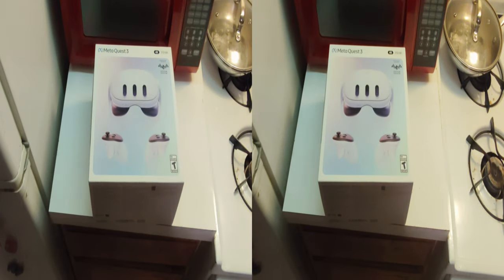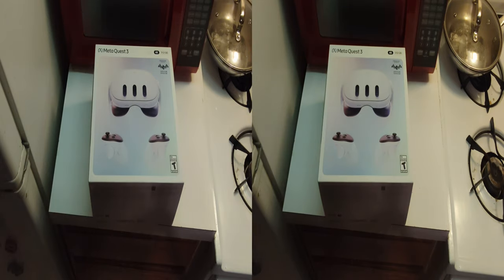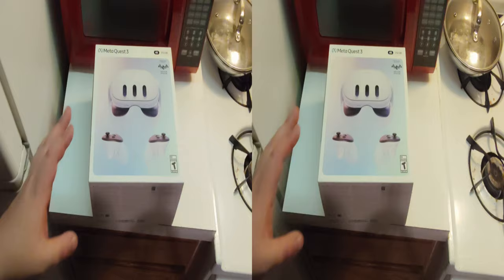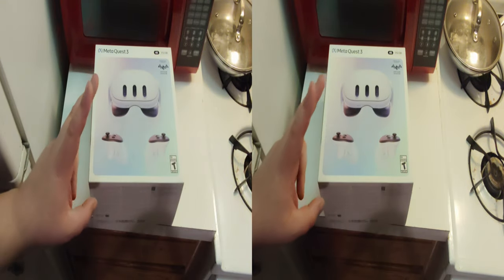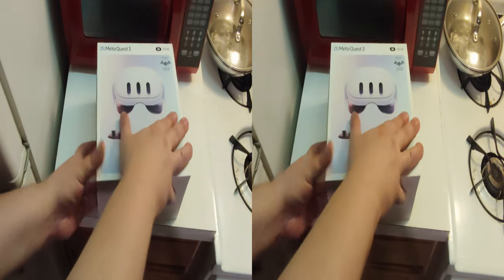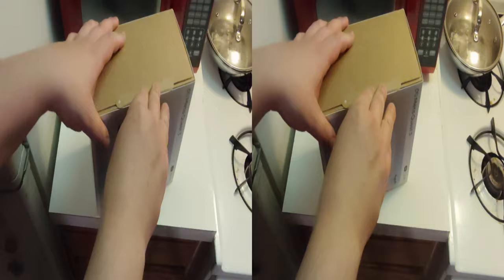I am upgrading from the Meta Quest 3 128GB to the Meta Quest 3 512GB because it wasn't enough storage, and because they lowered the price. So here we go.